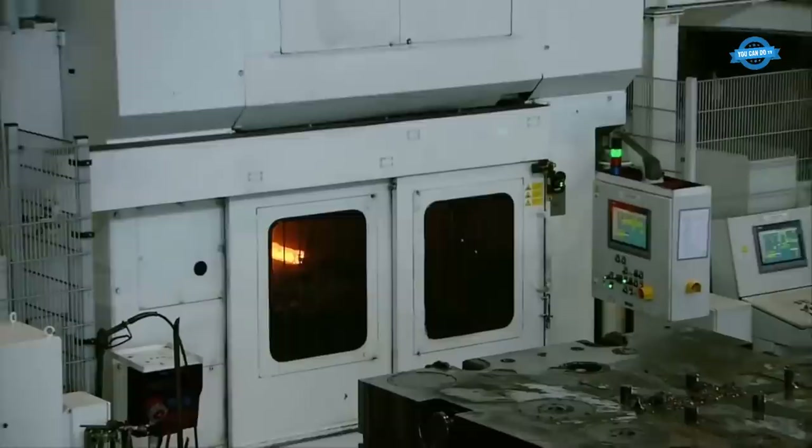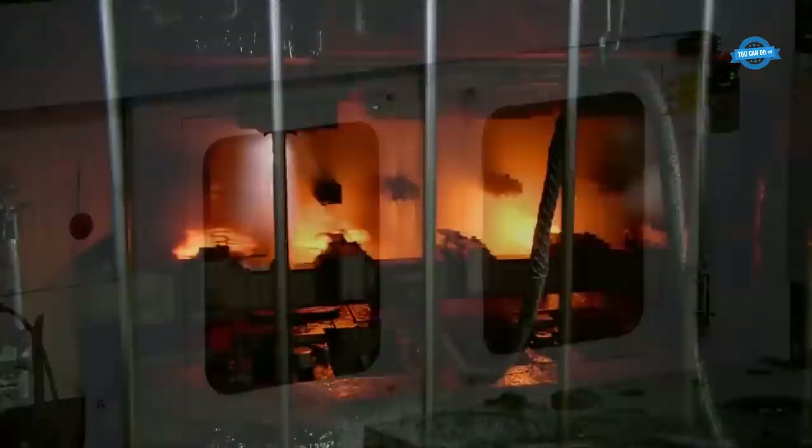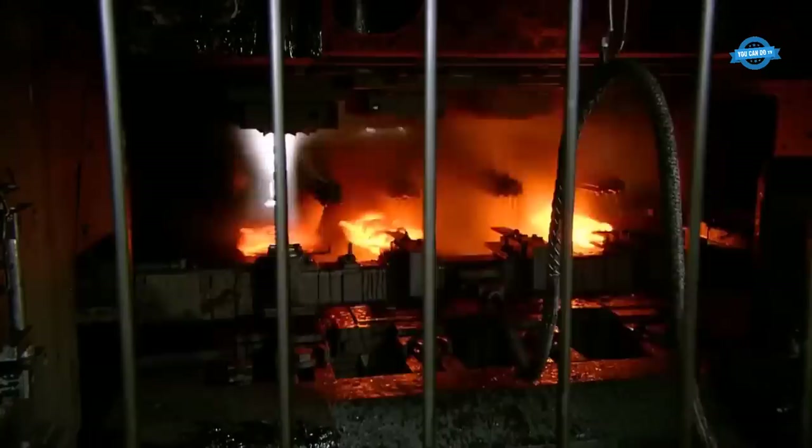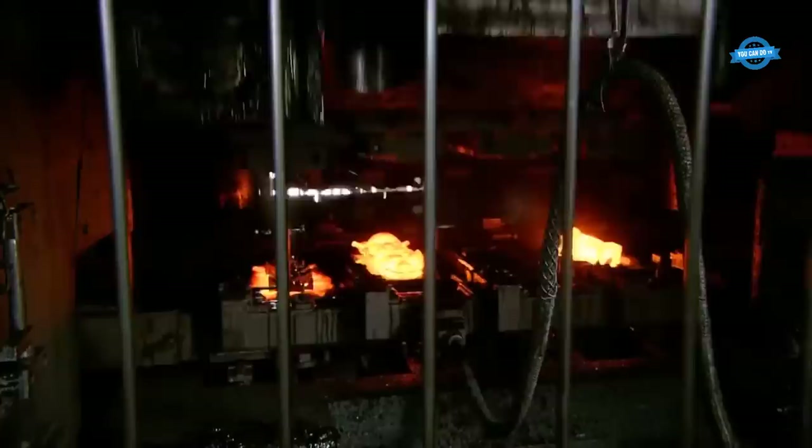Manipulator robots are used to handle and position heavy workpieces during forging. These machines can have lifting capacities ranging from 5 tons to 50 tons or more, allowing them to maneuver the massive ingots used in heavy forging. The precise control of these robots ensures the safety of workers and the accuracy of positioning during forging operations.